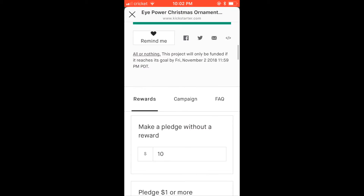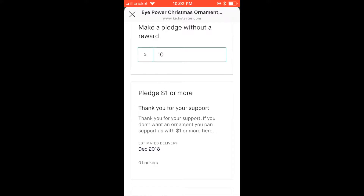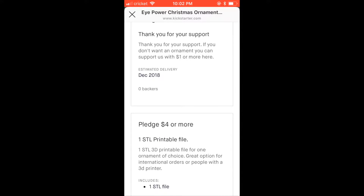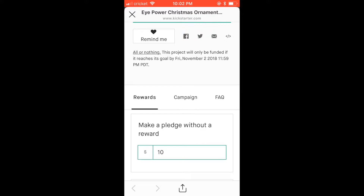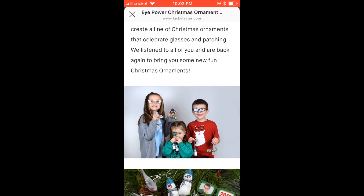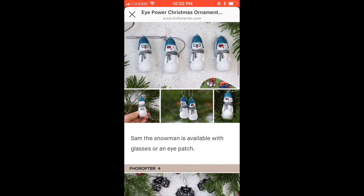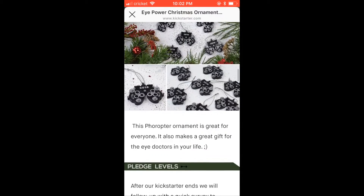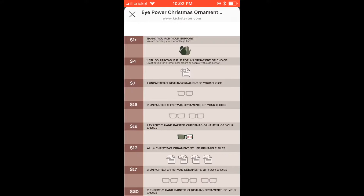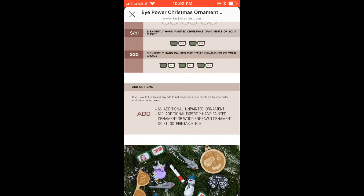We want to help you guys in ordering some ornaments. Scroll down here — we are on our phone so you can see all the rewards below. You can come over here and click Campaigns, where you'll be able to scroll through, read our story, see more pictures of the ornaments, and decide which ones you like and want. Here is a visual about what our pledge levels are and what you would be getting, and here is our add-on item list.